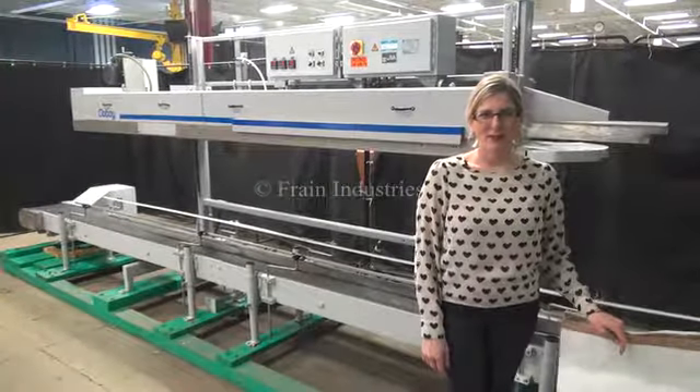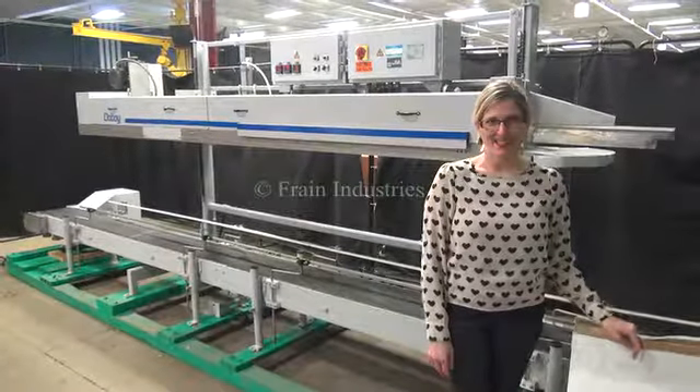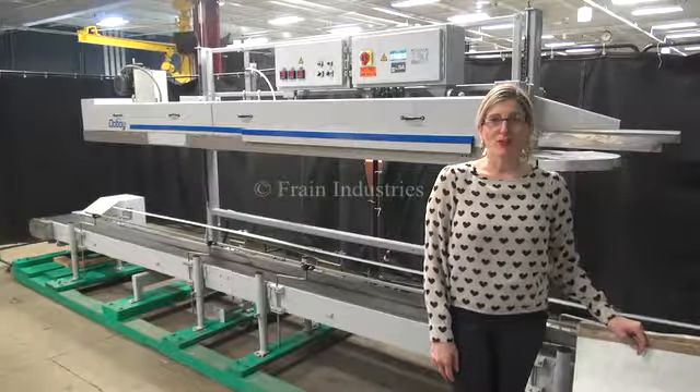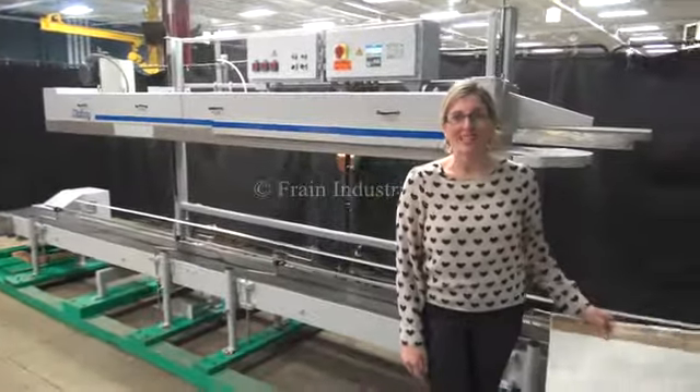Hi, I'm Katie with The Frame Guru. Today we're cycling your Doughboy Pinch Top Bag Sealer. We recommend you read the manual in its entirety before powering up the machine. The voltage is currently set for three phase 240 volts. Today we'll be cycling the unit using these bags.